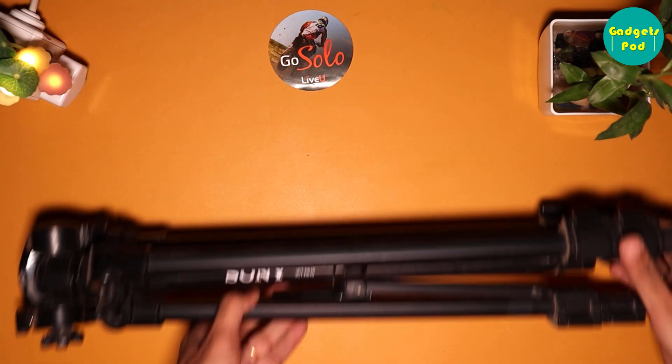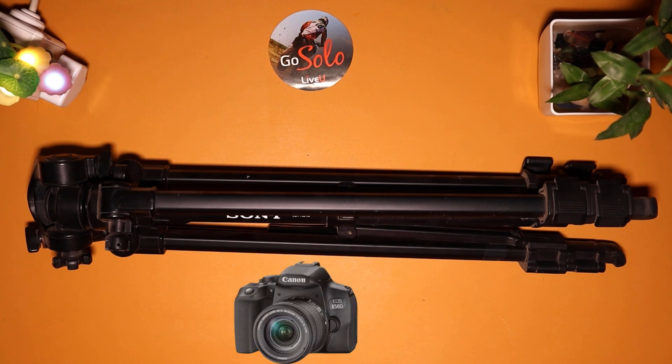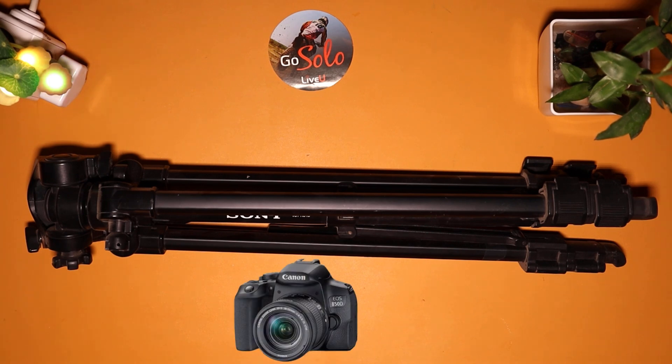Tripod: a tripod is an essential component of a LiveU Solo single-camera setup. It helps to stabilize the camera and ensures that the footage is steady and smooth during the live stream. Last but not least, a camera — it can be any type of camera that has an HDMI or SDI output, such as a DSLR, camcorder, or PTZ camera.